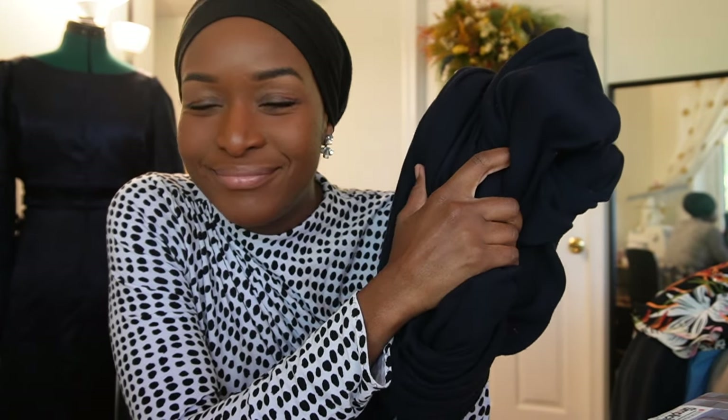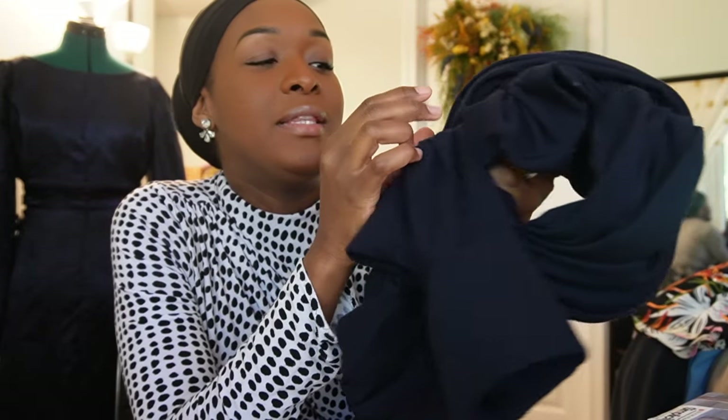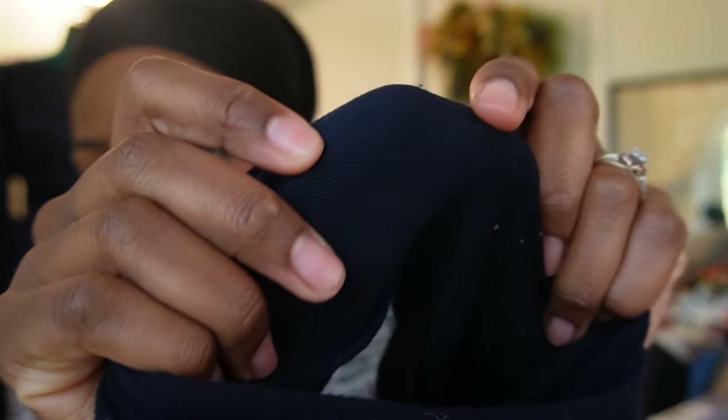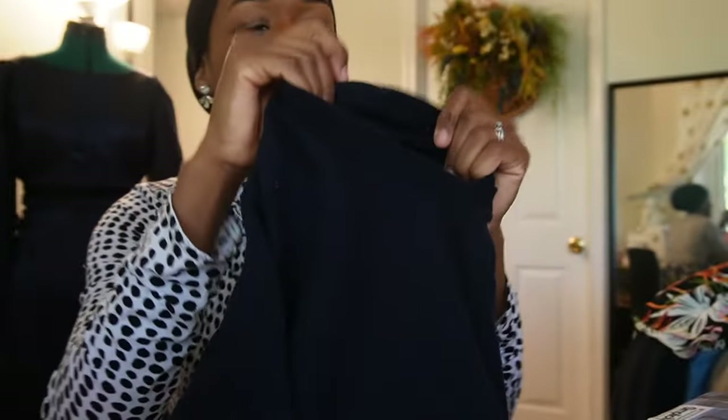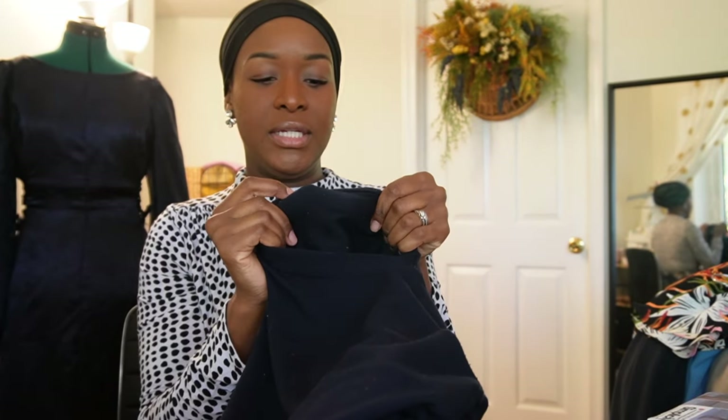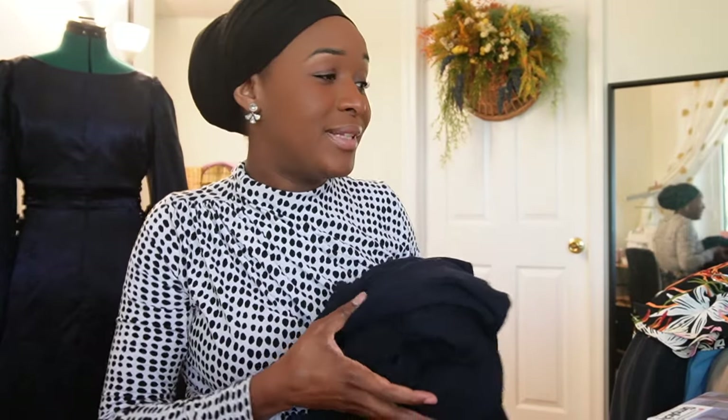The fabric I believe to be maybe a rayon French terry - I could be making up substrates here, I don't know. It was a fabric I picked up in the deadstock section at G Street Fabric, so honestly your guess is as good as mine. It is comfy and cozy. The reason I think it is that is because it has a looped backing to it - navy, so I don't know if that's coming up - but it has loopy bits on the inside. It's super soft. Love it.